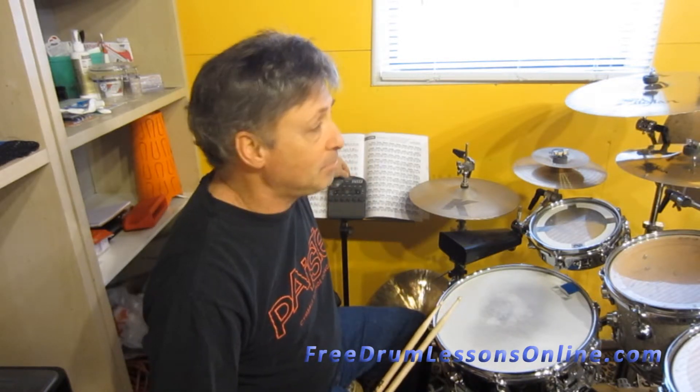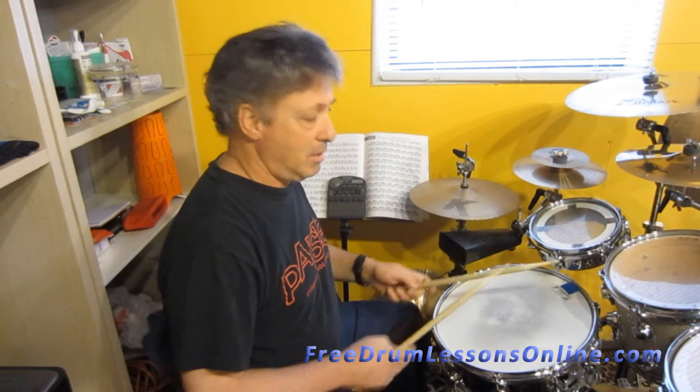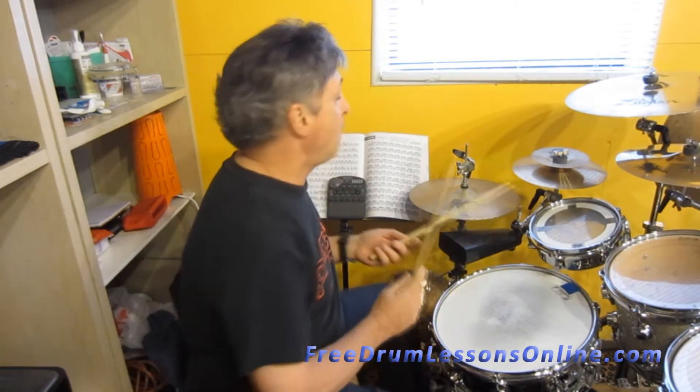One and two, three and four. Here we go. One, two, three, four.